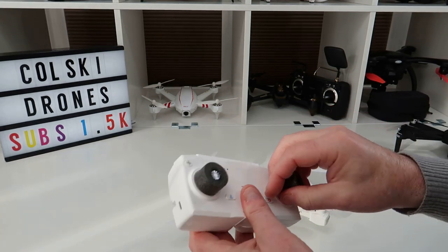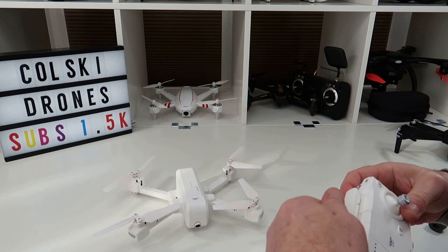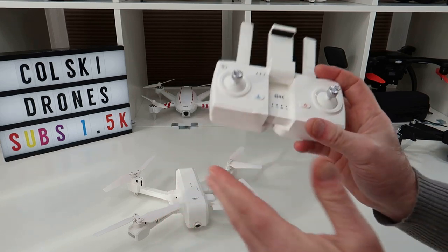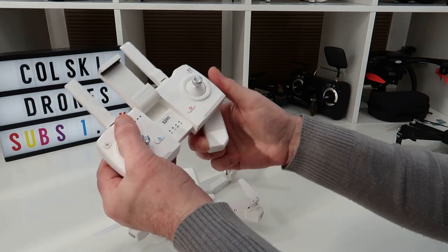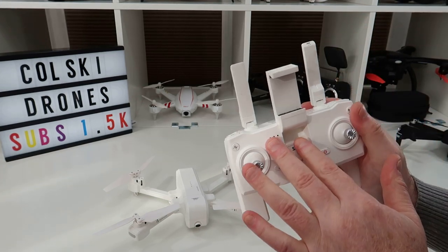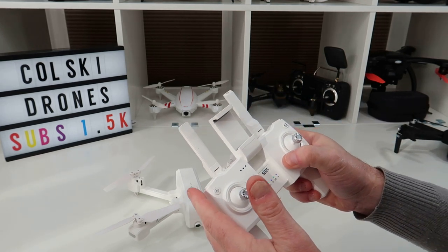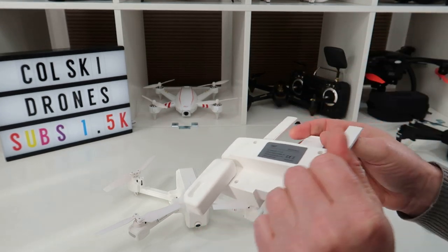This is the controller. I bought the white one just for something different — it's the same controller as the F11. Your smartphone goes in there. When I got the F11 I thought the controller felt a bit cheap, but when I flew with it I thought it was great. These open and come down, you grip it and fly like this. It's Mode 2 out of the box. To switch to Mode 1, press that button and turn it on — it'll do two beeps and put it into Mode 1. Turn it off again and it reverts to Mode 2.